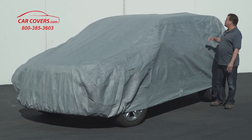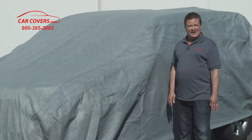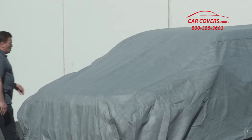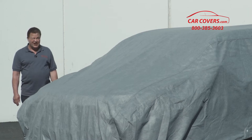Most of your modern cars have what's called a shark fin antenna — it will fit perfectly the first time without any issues whatsoever. If, however, you have what's called a stick or a whip antenna, we offer a free antenna patch kit with the Ultimate Shield for your SUV.